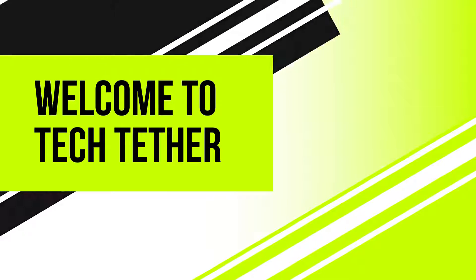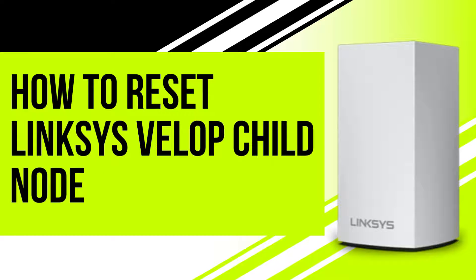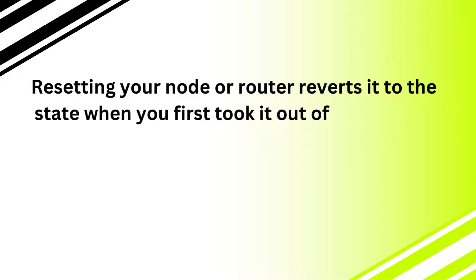Welcome to Tech Tether. How to Reset Linksys VLOP Child Node. Resetting your node or router reverts it to the state when you first took it out of the box.